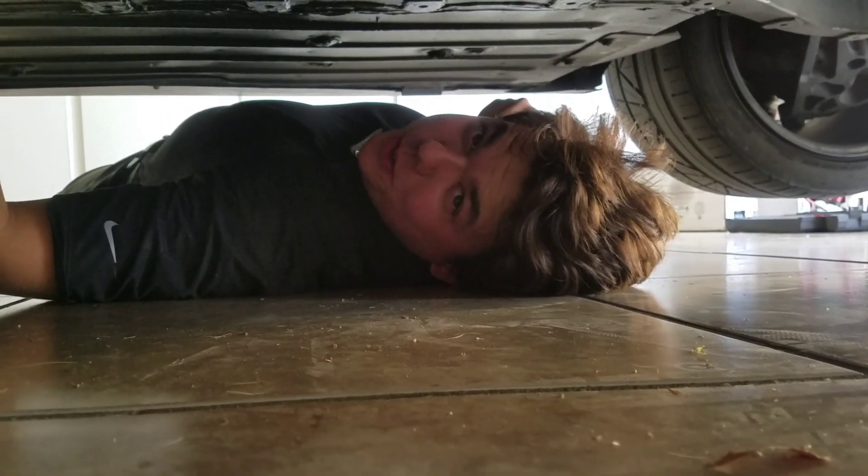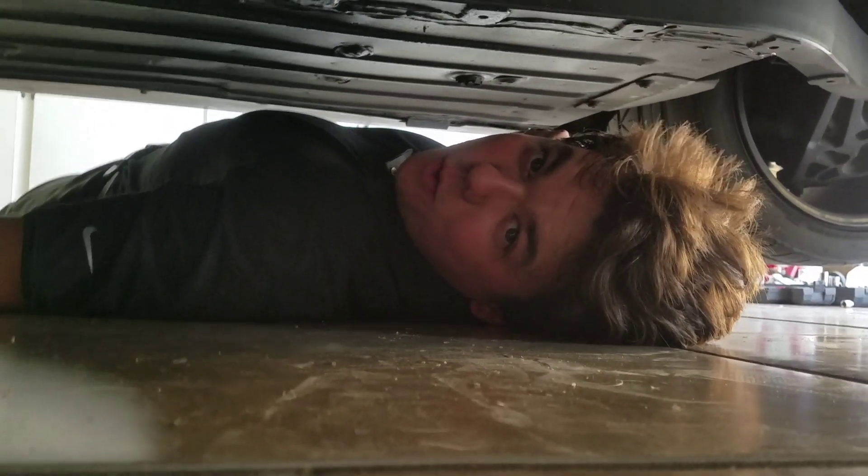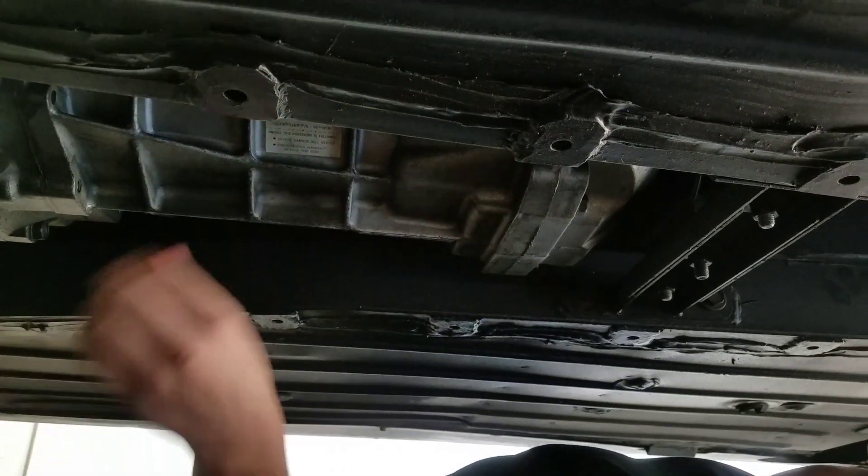We're going to kick it off here with the transmission. This is a T56, same transmission that's in my C5 Corvette. What we're going to do is take off the fill plug so air can flow through the trans, so we're taking that off now.